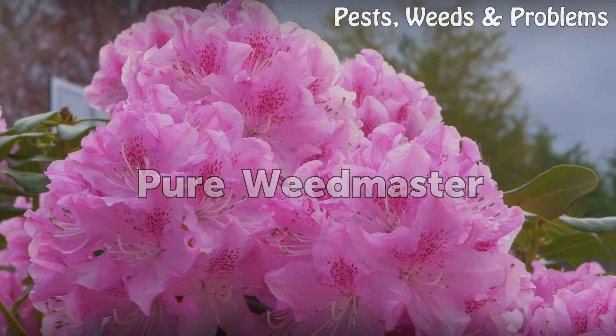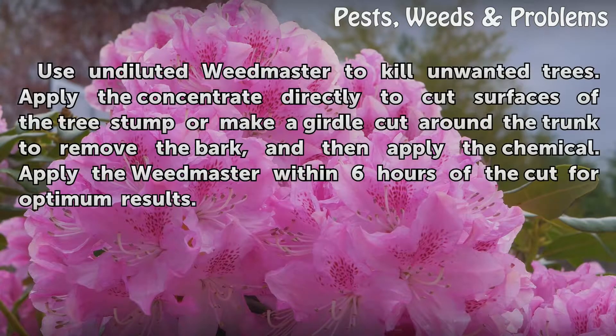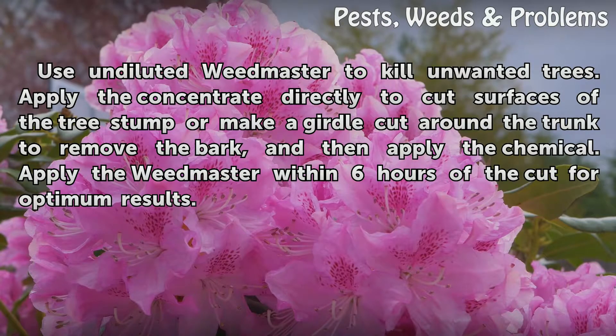Use undiluted Weedmaster to kill unwanted trees. Apply the concentrate directly to cut surfaces of the tree stump, or make a girdle cut around the trunk to remove the bark, and then apply the chemical. Apply the Weedmaster within 6 hours of the cut for optimum results.